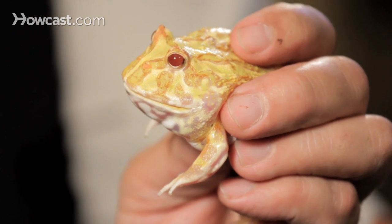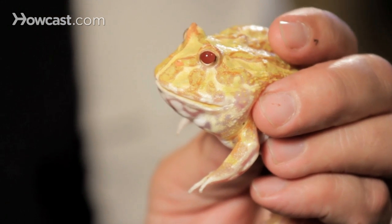Pac-Man frogs come in a variety of colors. We steer people towards them who are not complete beginners — the intermediate keeper can keep a Pac-Man frog happy and healthy for many, many years. They start out about the size of a nickel and will grow to over the size of the palm of your hand in a very short time because of their voracious appetite.